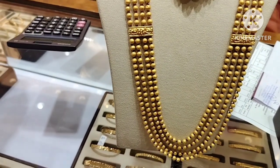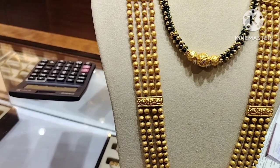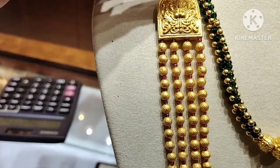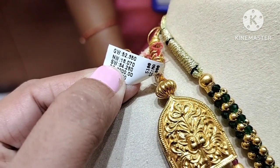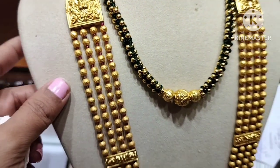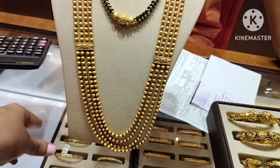Next design is gold balls in 4 layers. It looks 50 grams but it is 18 grams — it is very light weight with wax filling. It is very small gold weight. This is gold beads, ruby beads.